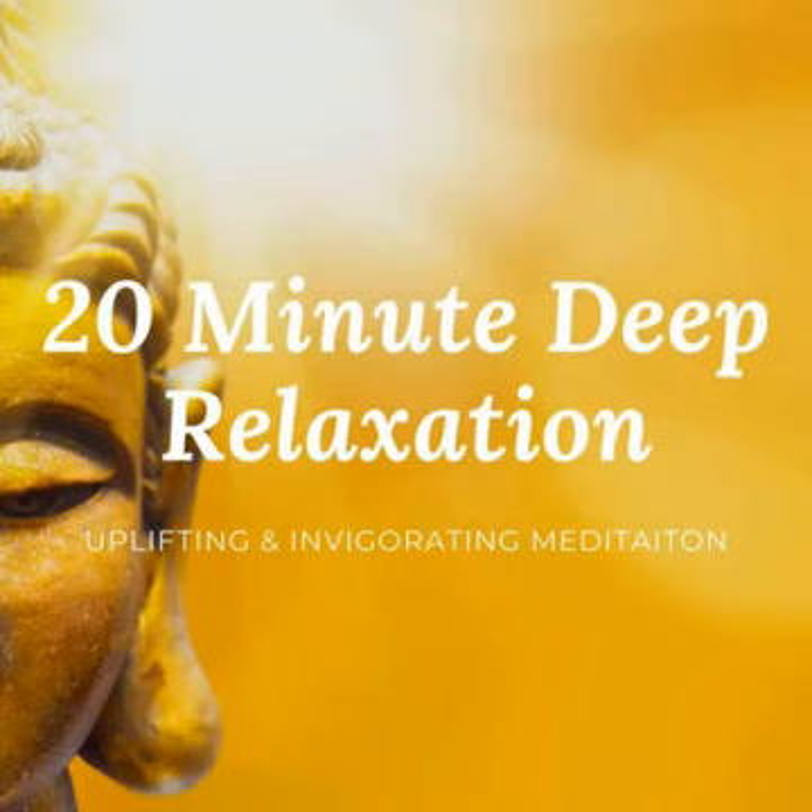Hi and welcome to this guided meditation for deep relaxation. Resting deeply helps to revitalize your mental and physical well-being.